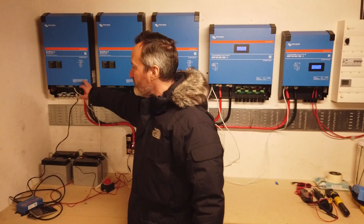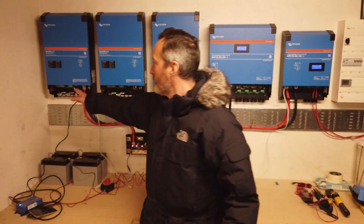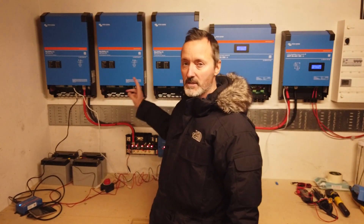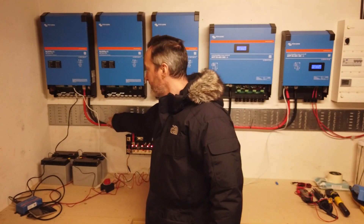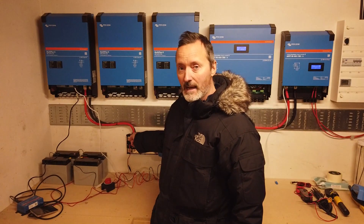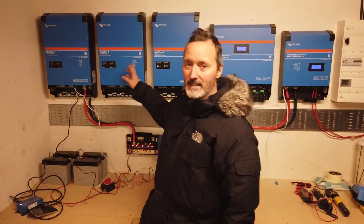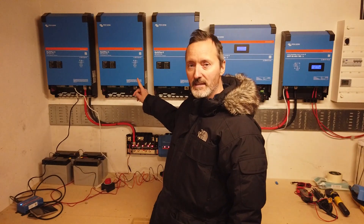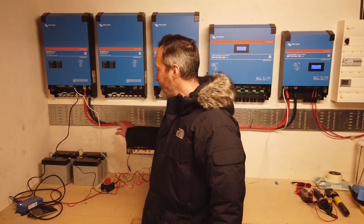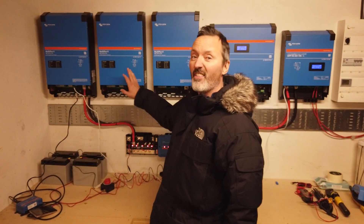Now let's talk about the inverters. We have to make sure that the DC cables are the same length from the inverter to the bus bar for all three of the inverters. So when we install this cable it's going to look a bit weird — we're going to kink this cable out this way and then back into the distributor — because we have to make sure that the resistance is the same on the DC bus for every single inverter.